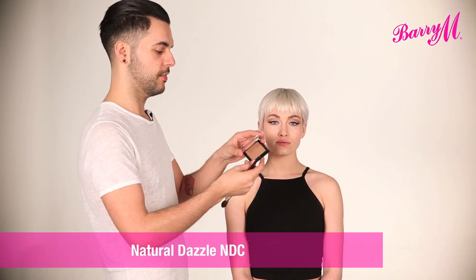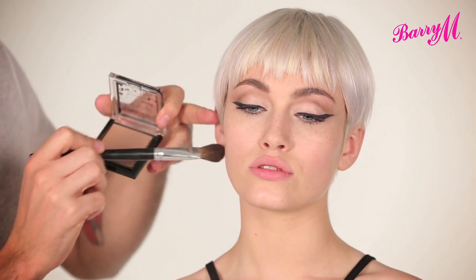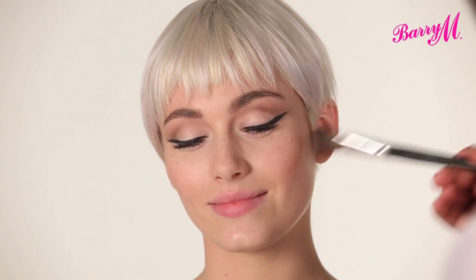I'm just going to add a bit of definition to the face using the Natural Dazzle Bronzer. This is just going to go underneath the cheekbones — I'm applying it really lightly to start with and then adding more to build it up. I'm defining the cheekbones and then taking it onto the apples a little bit.